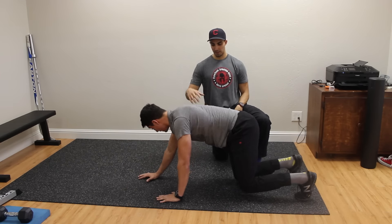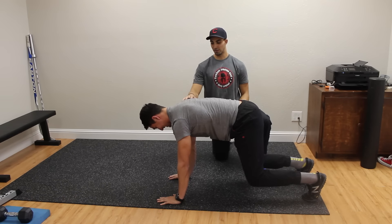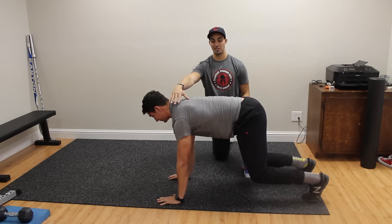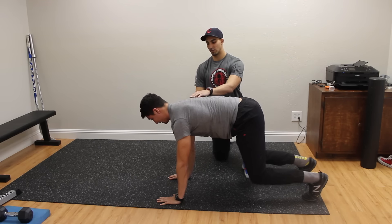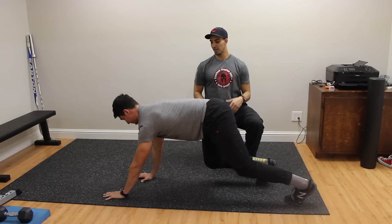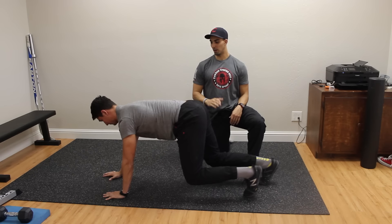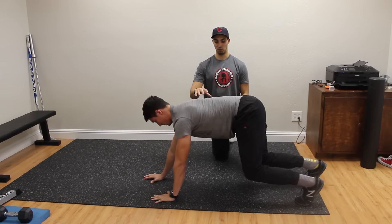The other thing is the shoulders — he really wants to reach forward. We don't want retracted shoulders. We want that chest pushed towards the ceiling, and when he's going forward he's really reaching out, using that upward rotation of the scapula to mobilize his movement.